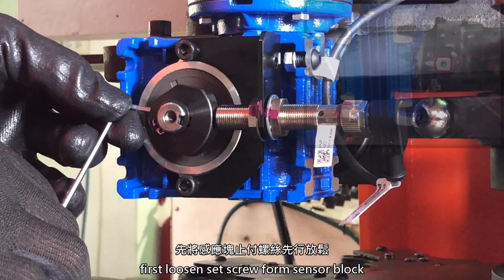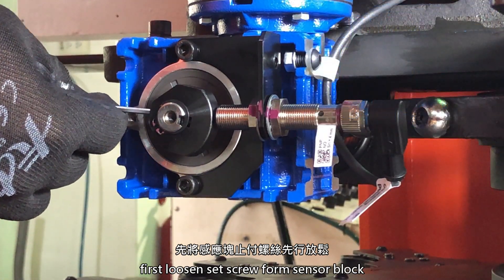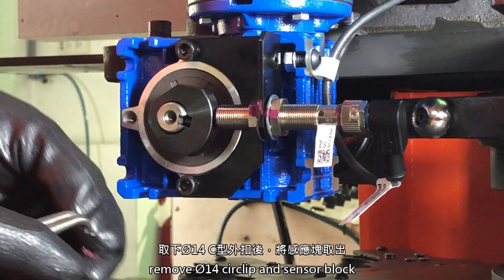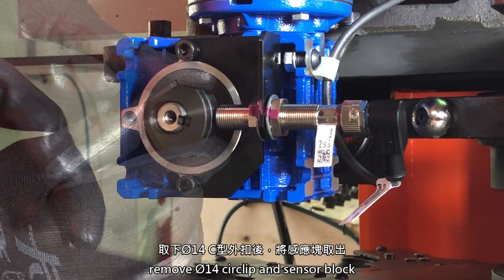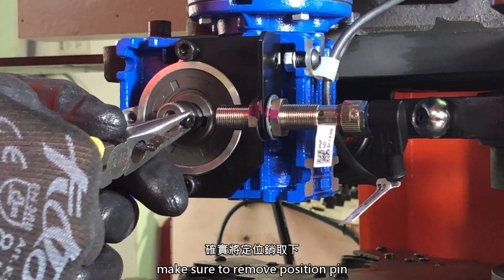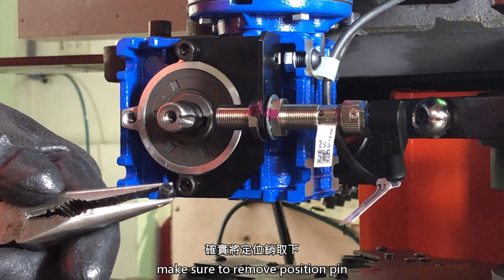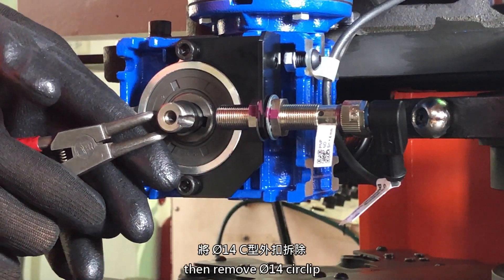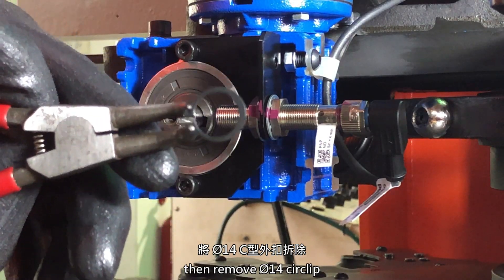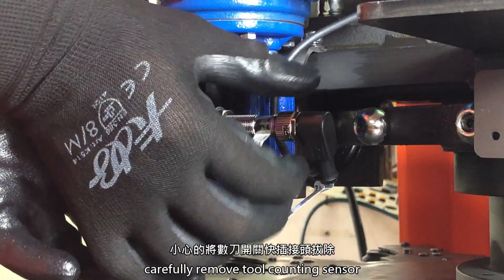First, loosen the set screw from the sensor block. Remove the circlip and sensor block. Make sure to remove the position pin. Then remove the circlip and carefully remove the tool counting sensor.